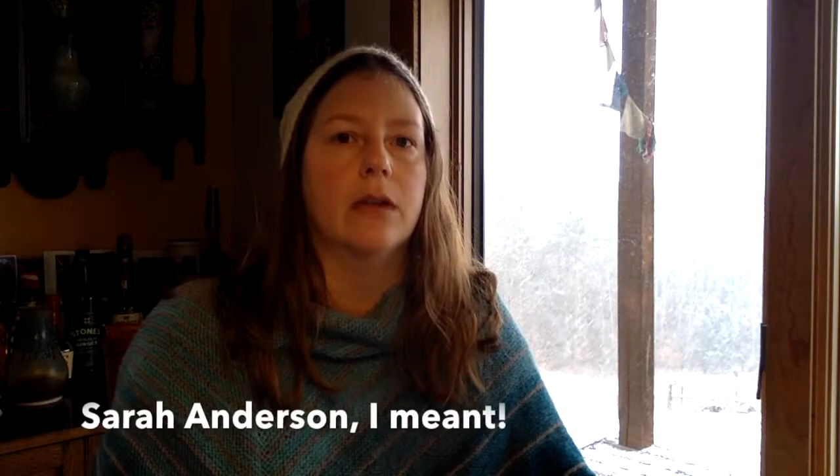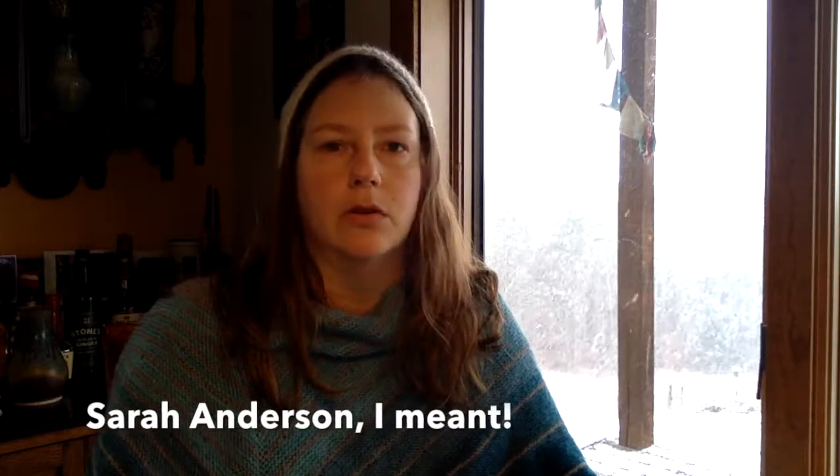I don't have a copy of it with me, but Sarah Lamb also has a book out. Her book covers, I think, 80 different styles of yarn and how to adjust your method, technique, and spinning wheel to get those 80 different styles of yarns.